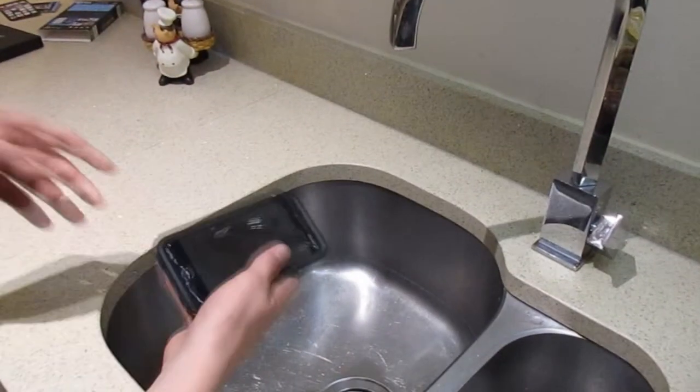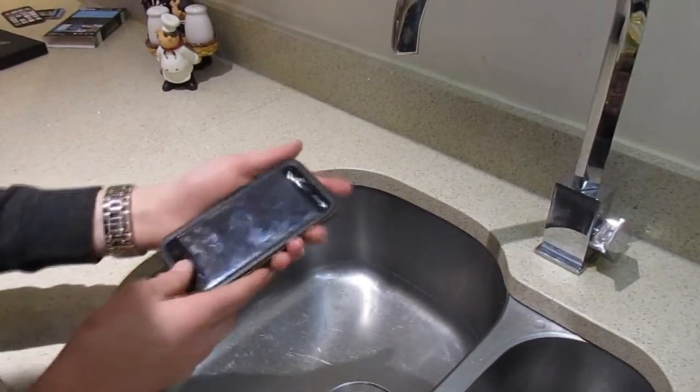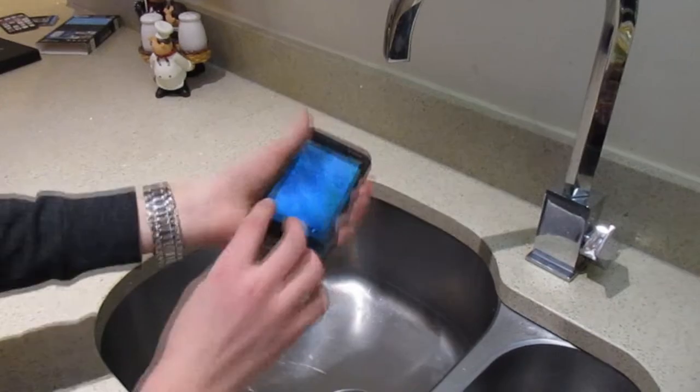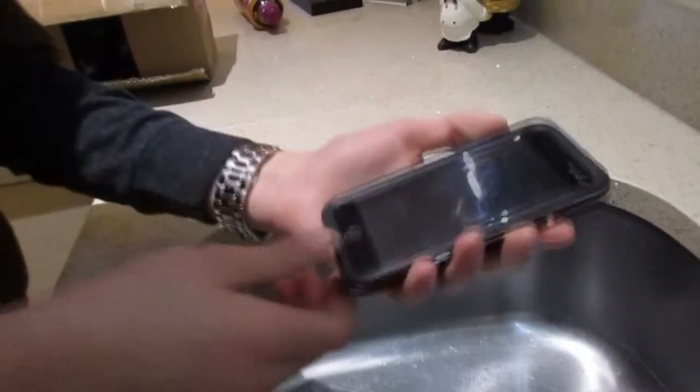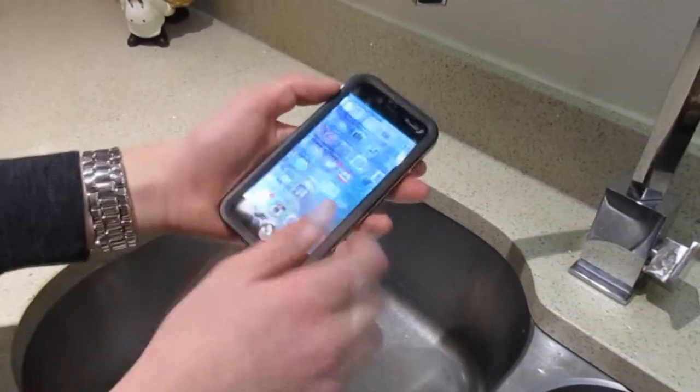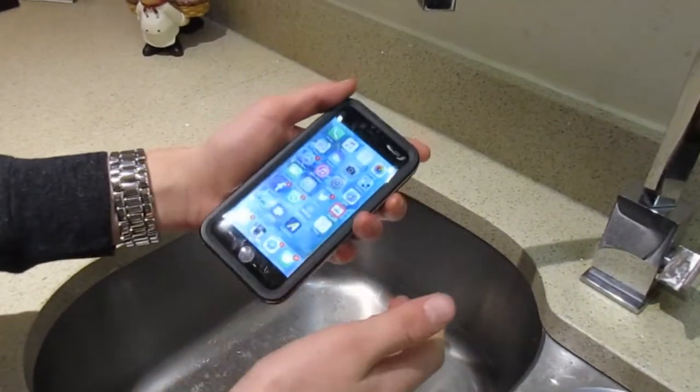I'm just going to show it in the water and show you that it works. We just swapped the mic, sorry if the quality has gone bad. But this is the phone in the case, completely secure. The Touch ID does work as I showed you earlier, and you can operate it completely fine.